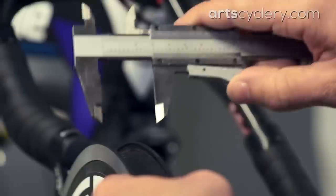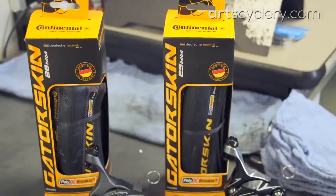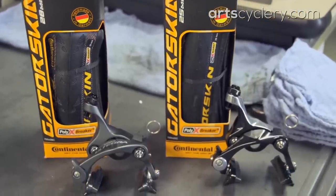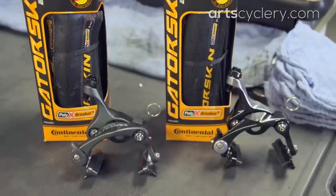Before we get started, let's go over a few limitations that these brakes have. Rim widths should be between 21 and 28 millimeters. On the Dura-Ace 9010 brake, Shimano's max recommended tire width is 25C, but with the Ultegra 6810 and 105 5810 brakes, you can go all the way up to a 28C max tire width.